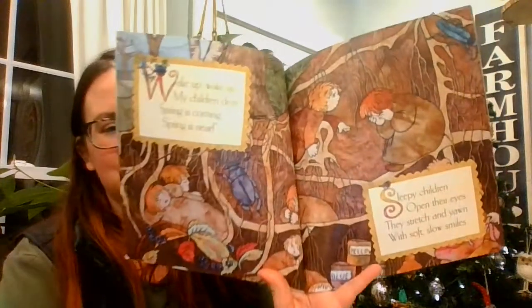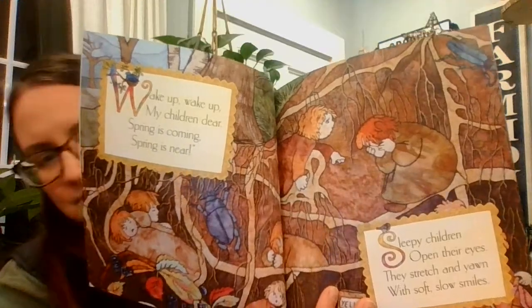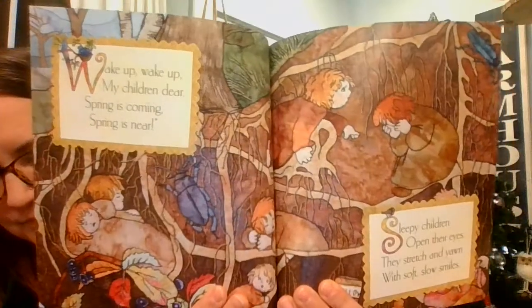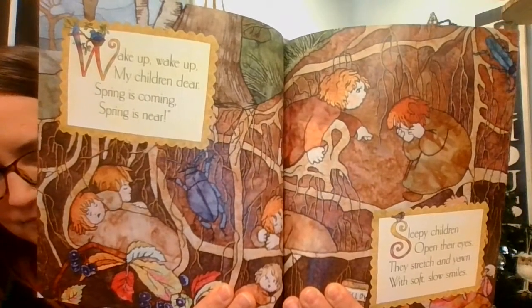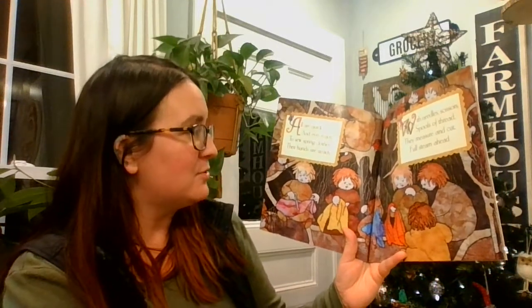Wake up, wake up, my children dear. Spring is coming. Spring is near. Sleepy children open their eyes. They stretch and yawn with soft, slow smiles. All are quick and ever ready to sew spring clothes.